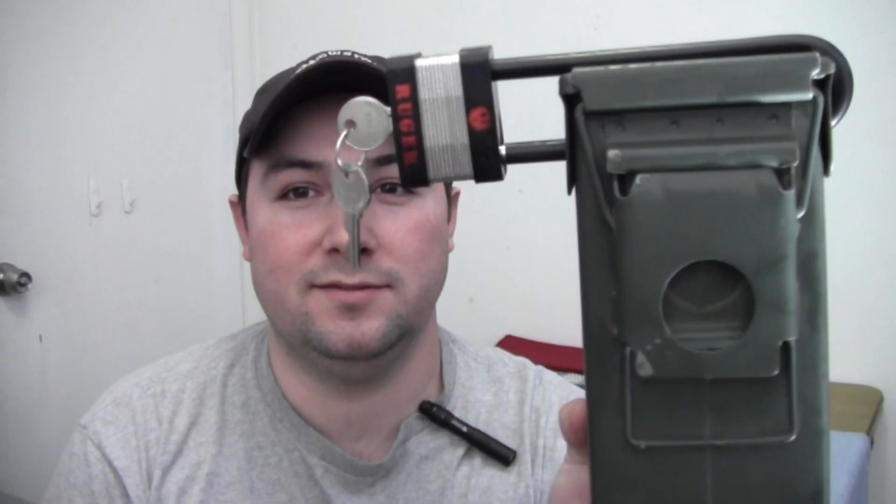Hey everyone, it's Drew from Top City Gear. On this video I just want to show you a little do-it-yourself project I've been working on lately. This is something that will probably find most interest among concealed carry permit holders, and that project is how to make a gun safe for your vehicle — and a cheap and easy one at that. I just happened to have one ready, so here it is.